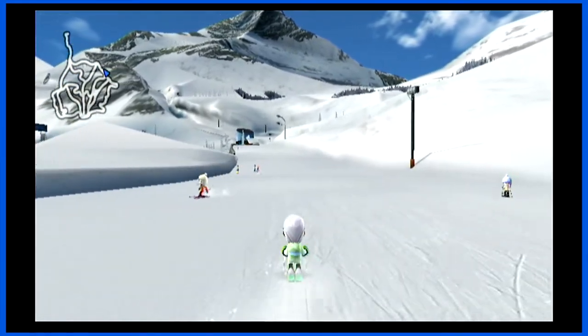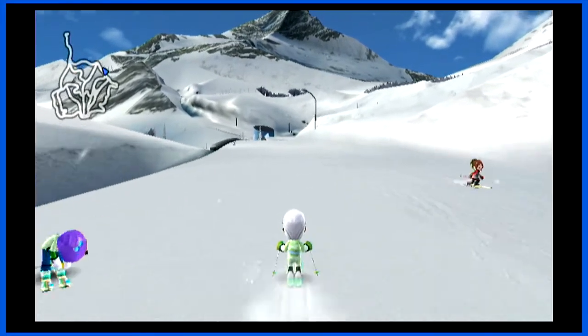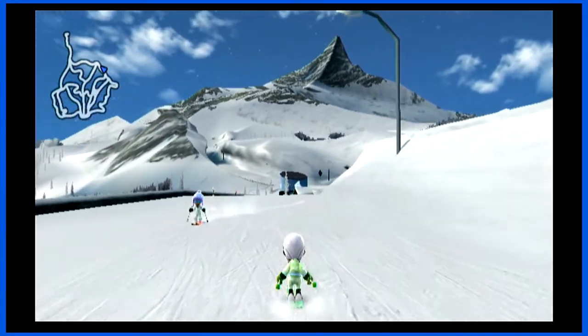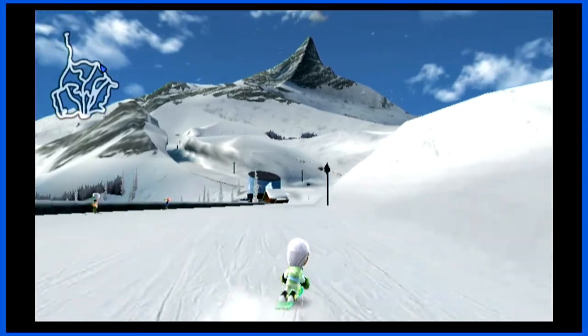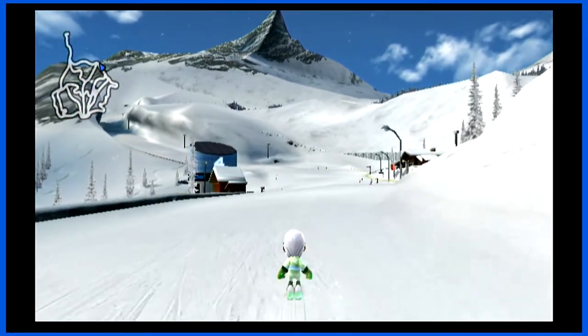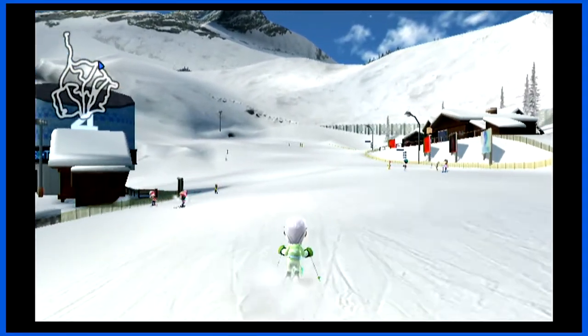Or invest in actual ski equipment and do this for a living — it's actually exhilarating. No — skiing and snowboarding is overrated. Play it on the Wii, sit your ass down in your underwear eating Cheetos and play this game. Don't be out here being a piece of shit.